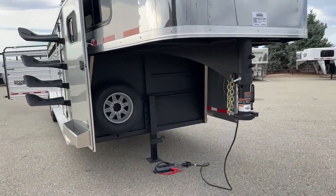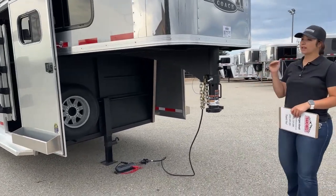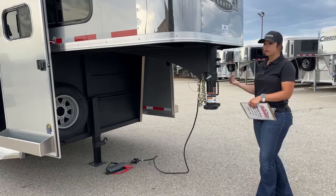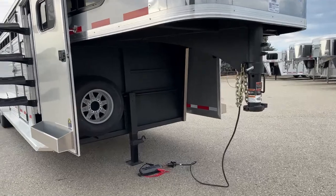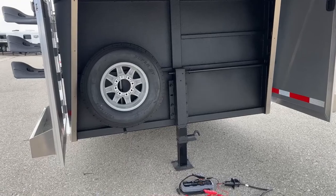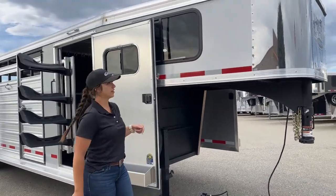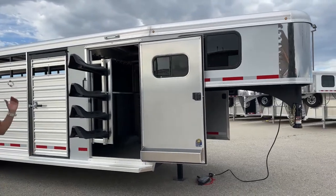In order to operate the lights, you'll either need to be plugged into a truck or an external battery source. We can always get a battery box and battery installed on this one, or if you wanted to upgrade to a hydraulic jack we could do that as well — currently we just have that manual crank jack under there. On the left-hand side is your full-size spare tire. The exterior sheeting color is silver with aluminum extrusions going back.